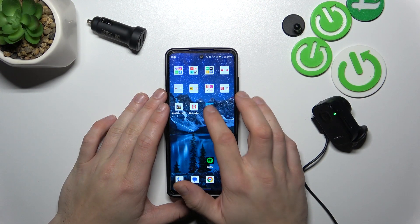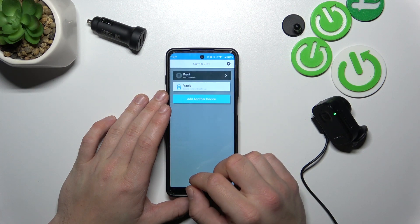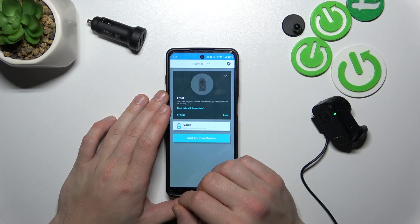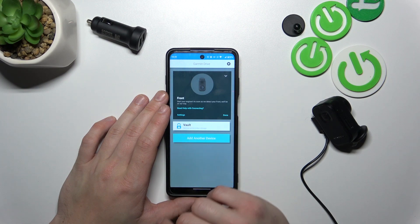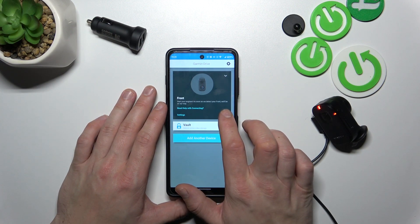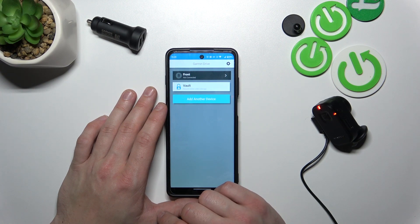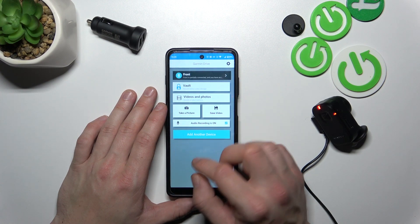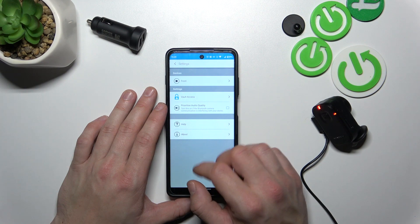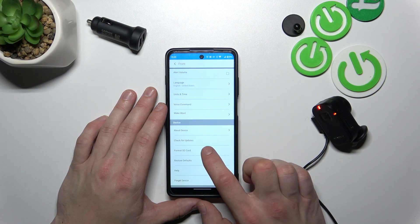Let's go to the Drive app and enter your camera settings. Wait a second because my camera is now disconnected due to an update. Now it should connect again. Let's go to settings, select your camera settings, scroll all the way down, and select format SD card.